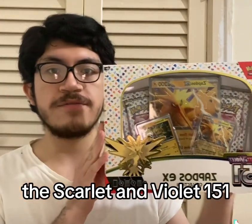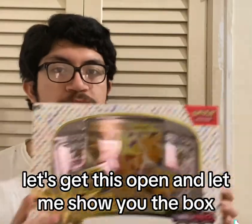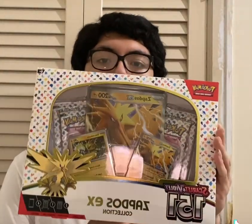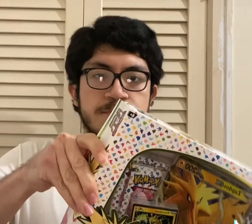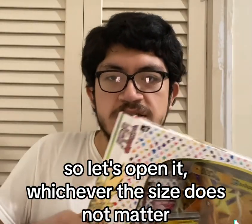Let's get this open and let me show you the box. Let's open it — whichever side, the size does not matter.